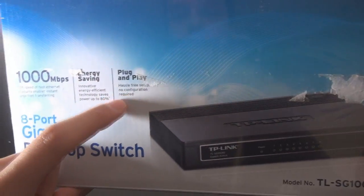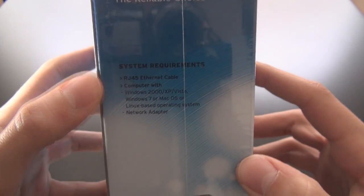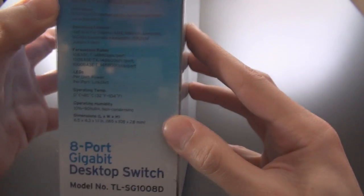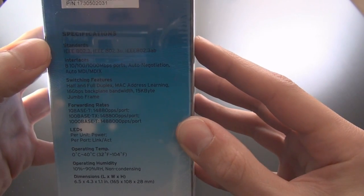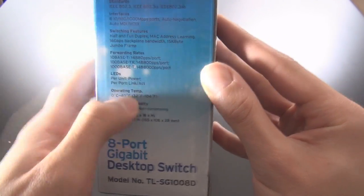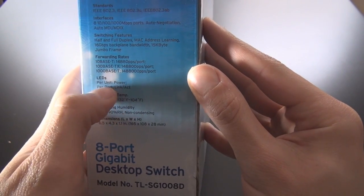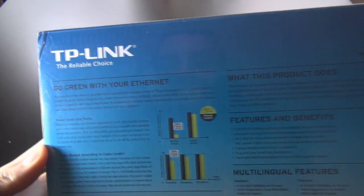As you can expect from a switch, it's plug and play — no configuration required. On the side of the box you have system requirements, and the other side has your standard specifications: standards, interface, switching features, forwarding rates, power LED, link speed, and dimensions.